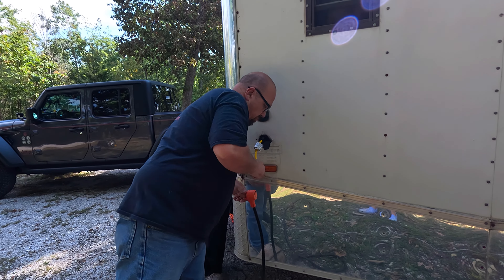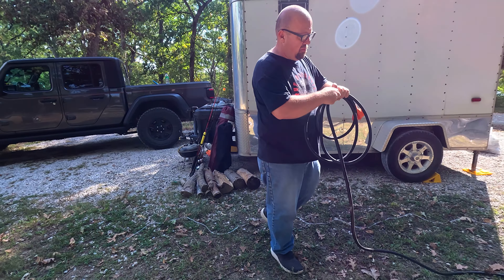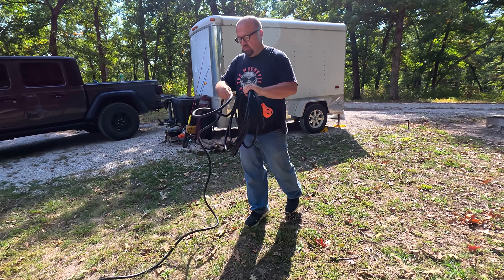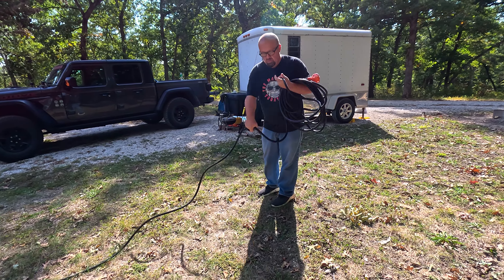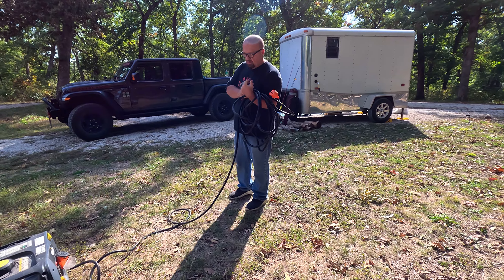We used our 50-foot 30-amp power cord and our 30-amp to 15-amp adapter for several hours and were completely happy with the way the cord and adapter performed. Nothing got hot, it stayed connected, all worked out very well. The flexibility was nice when we were ready to roll that cord up and put it all away.